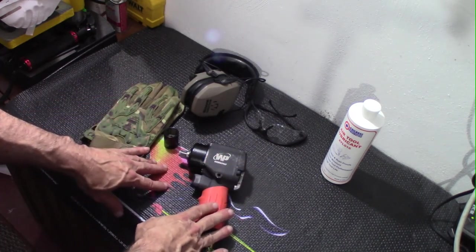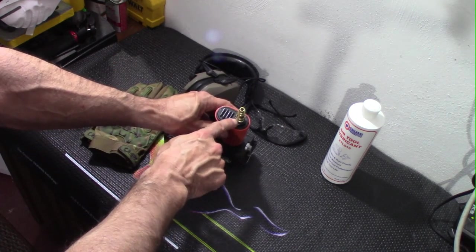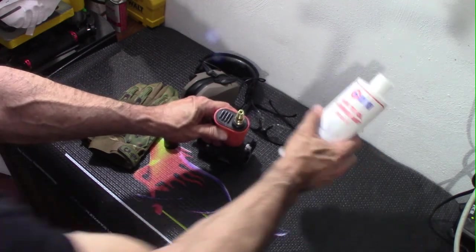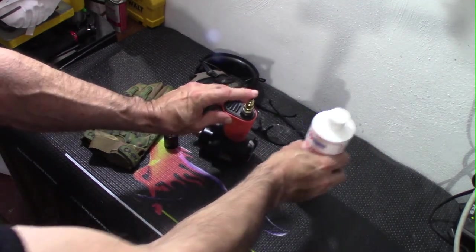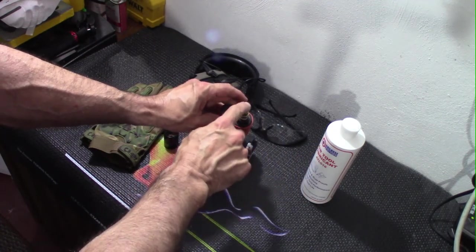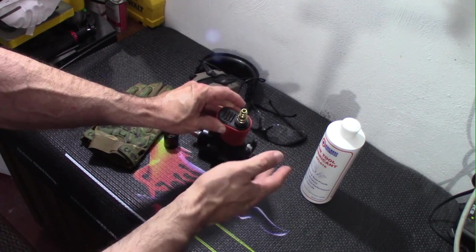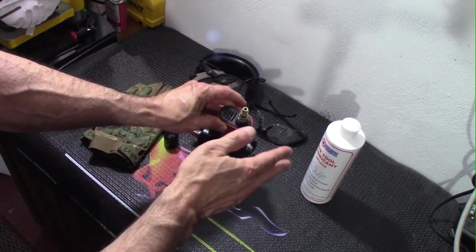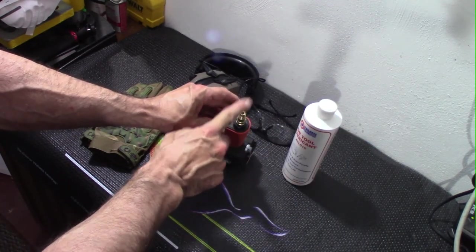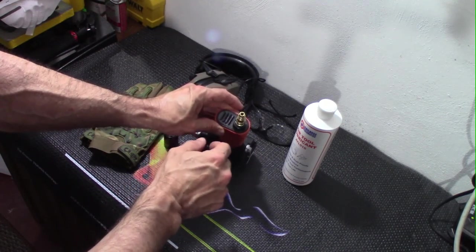Out of the box, this is actually really easy to set up. I put some pipe tape on the nipple, bolted it right in, and added some pneumatic tool oil. You want to do that daily — any time you use it, just put a few drops down. If you have an inline oiler for your compressor, you won't need to do that. But if you want to keep this rust-free and operational, make sure you lubricate it every time you use it.